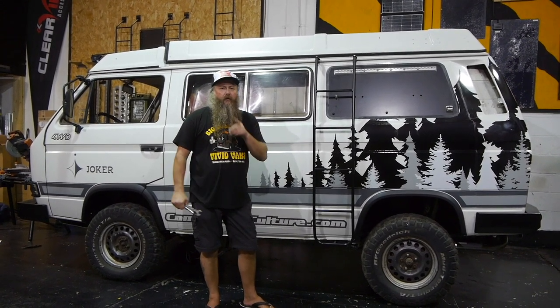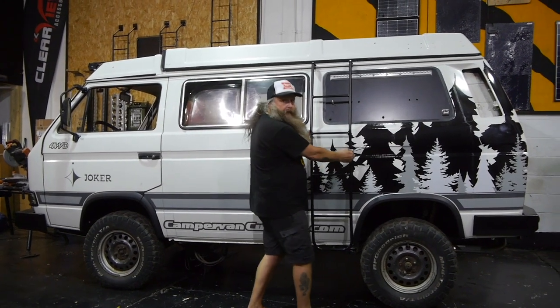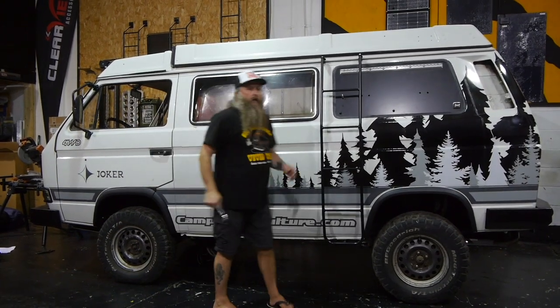These side ladders are available on the campervanculture.com webshop. We also do another ladder which connects to our walk sliders, so if you didn't want the ladder in the factory jack-in position, you can have it anywhere along the side of the van, and you can also fit those on dockers too.